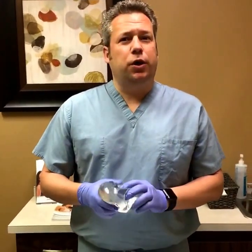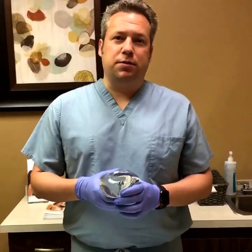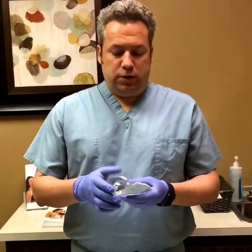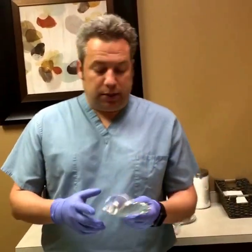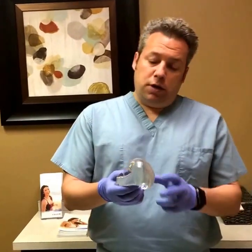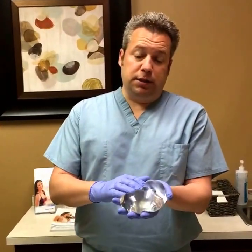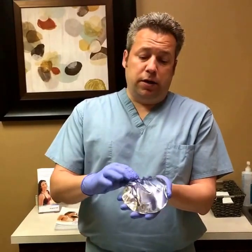I put a post up a week or two ago talking about the different types of breast implants, the safety of those implants, and what really is inside one of these silicone gel implants. So a quick review — what I'm holding here is a Mentor breast implant. That's the brand I typically use and it is a silicone gel implant.